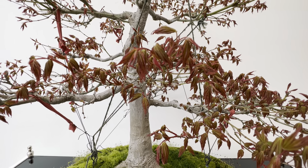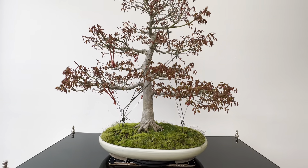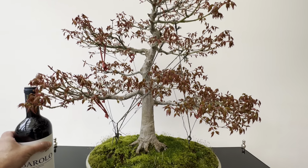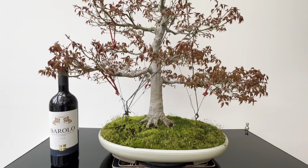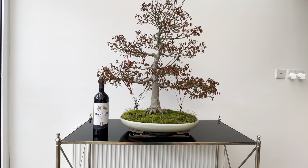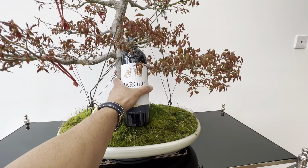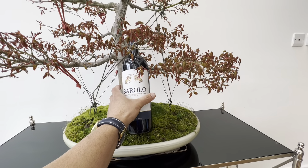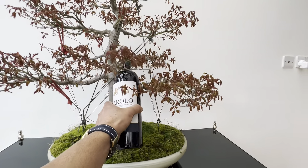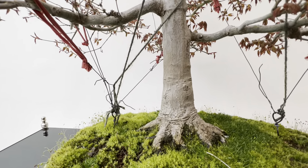Today let me show you something very nice from my collection — this is a beautiful mountain maple. Look at the size of this tree. Just to give you an idea of the size, let me put a bottle of wine next to the tree, or better yet, put the bottle inside to show how big this tree is and how thick the trunk is.